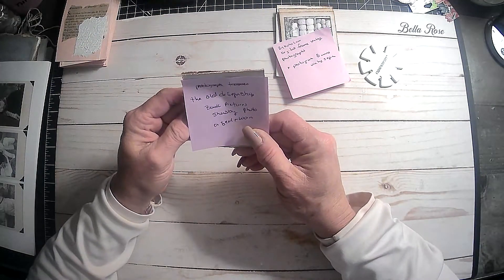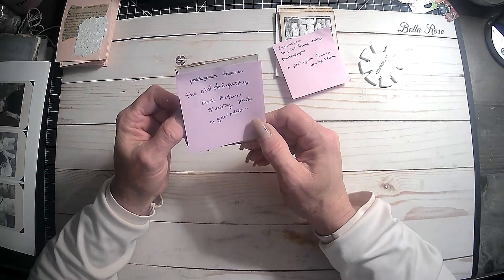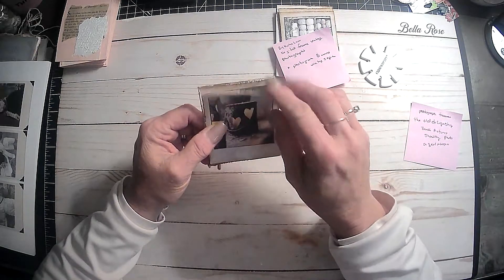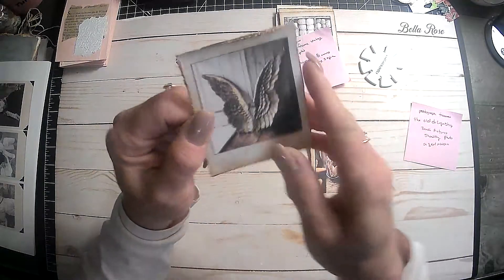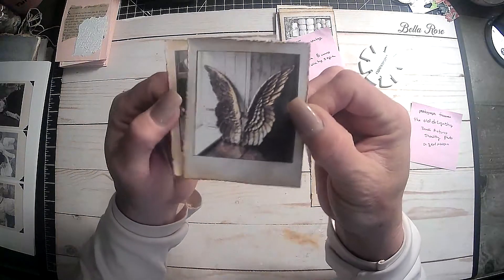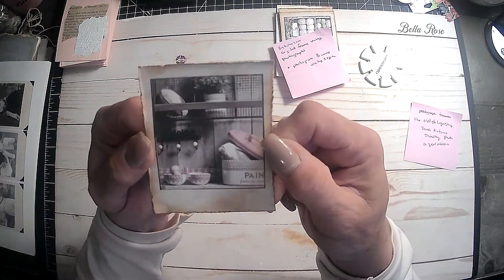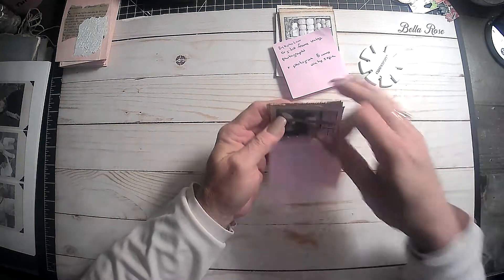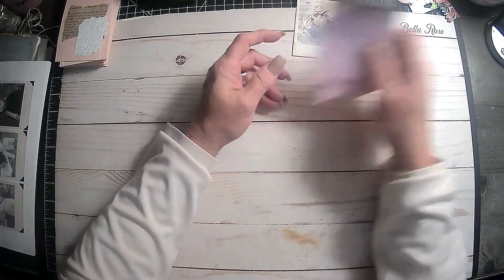And then these right here actually came from the Old Design Shop. This is books, pictures, shabby photos, aged and worn. And look at that — it looks like a wooden candle with hearts on the side. And then these wings. I only cut out a few — look at how cute those are. I think those are really cute. So those will be fun to play with.